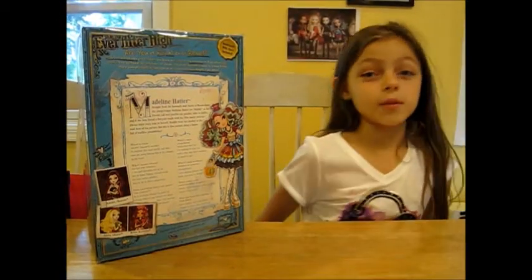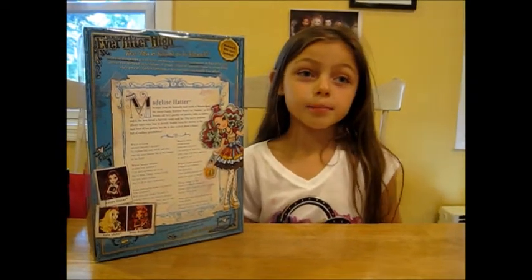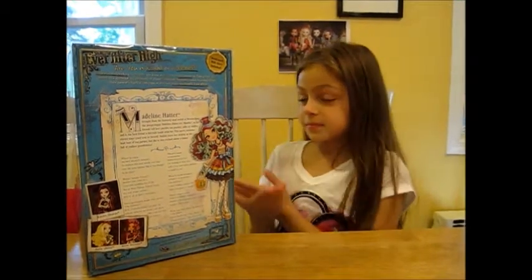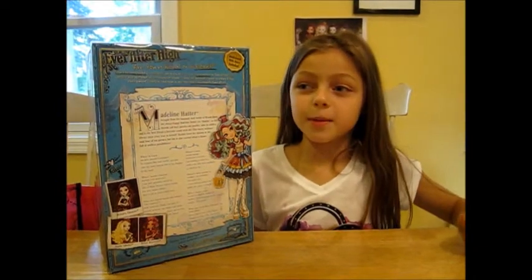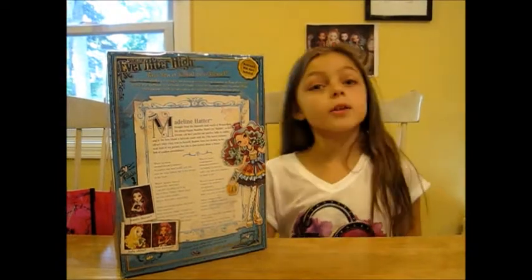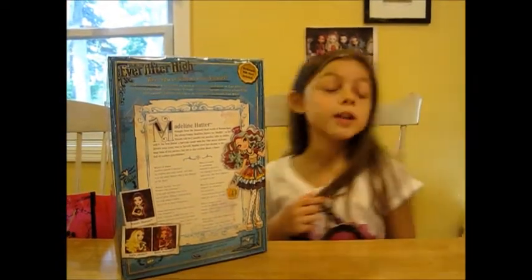Like I said in Raven Queen's review, the Royals are all together — like Briar, Apple, and Blondie are all together. But with Raven and Maddie, they're both best friends, but their other best friends are different. Maddie's other best friend is Cedarwood, and Raven's other best friend is Cerise Hood. Hood and Wood.